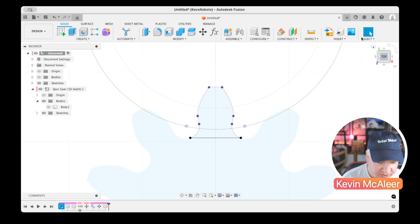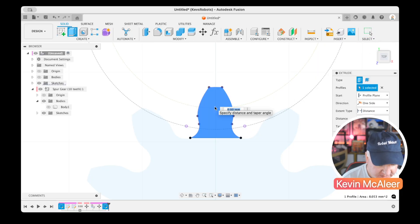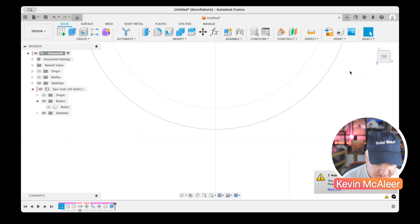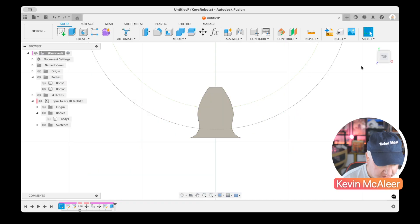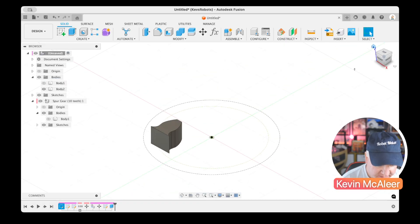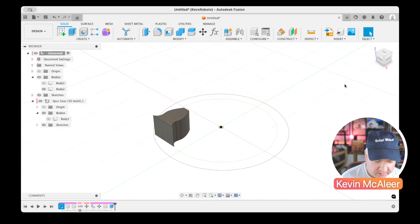I'll click Finish Sketch, press E for Extrude, and extrude this tooth out by 3 millimeters. Going back to the bodies we can see that one tooth in 3D. Of course, a rack needs many teeth, not just one.